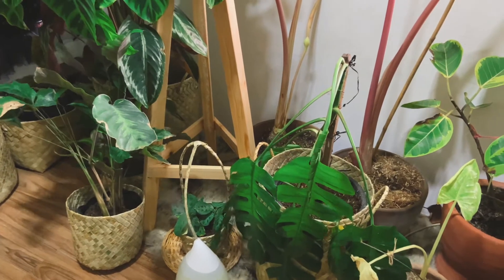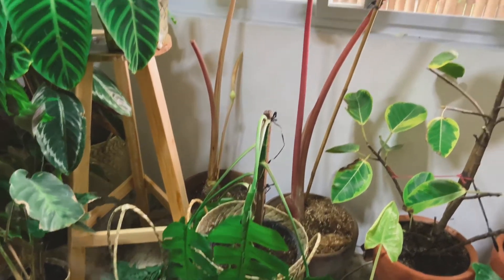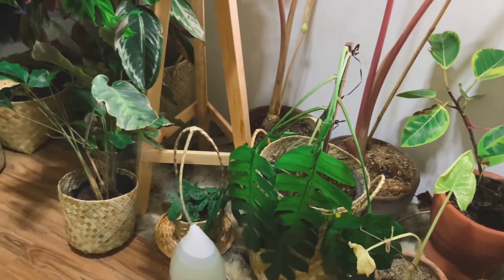Another tip is to use neem oil — it's good for your plants and will keep pests away in a very organic way. But I'm still struggling with pests, so maybe I need a stronger option.